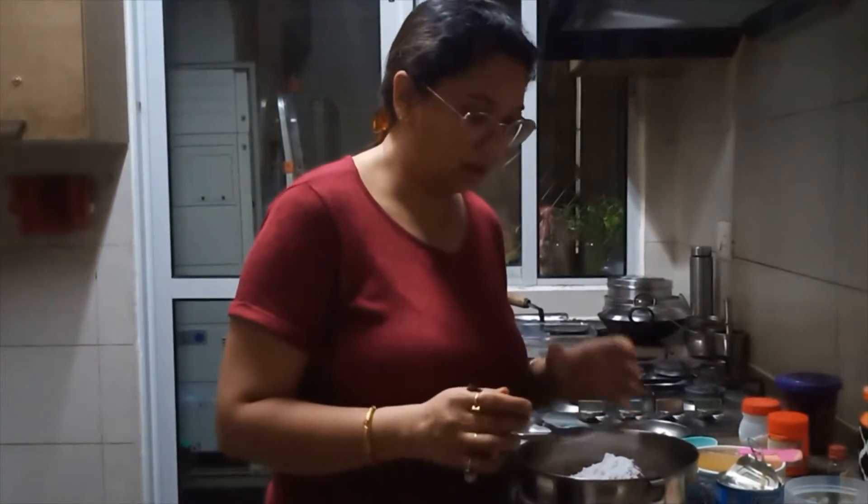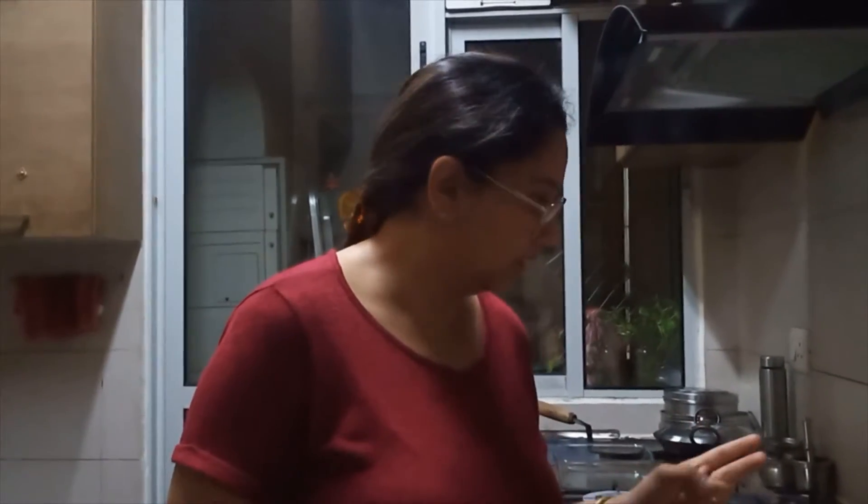Now I'm going to sieve all the dry ingredients. I took one cup of aata. Then we have taken two tablespoons of cocoa powder, two tablespoons of powdered sugar, one teaspoon of baking powder, and half a teaspoon of baking soda. We are going to sieve all the ingredients.